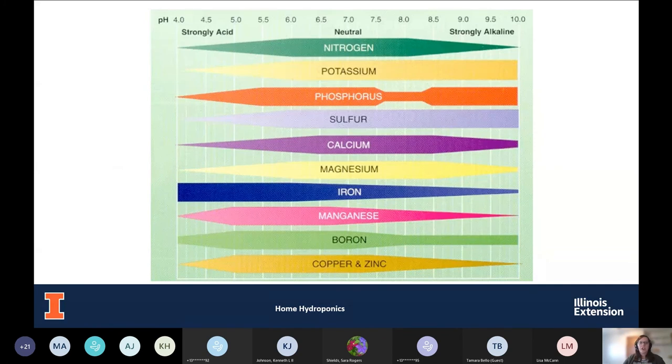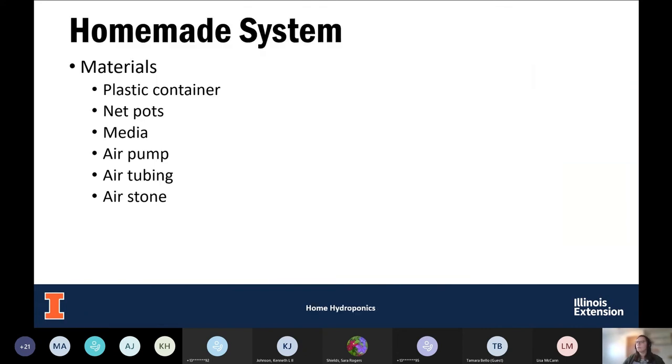This chart shows the relationship between pH and nutrient availability. Along the top are different pH values, and in the chart are the different nutrients. As pH gets lower or higher, nutrients become less or more available — this is why pH is so important. Typically, we want to achieve around a 6.2, where most of our macro and micronutrients are available.